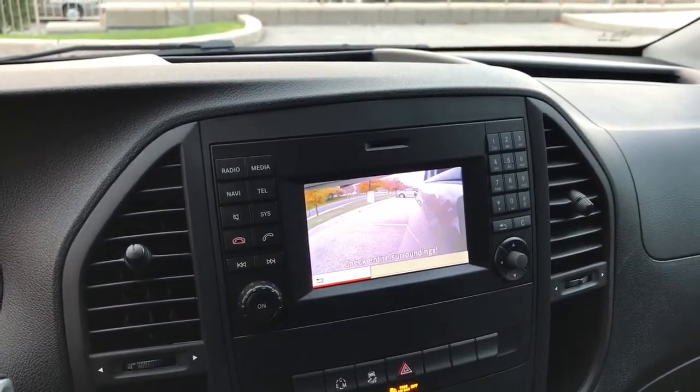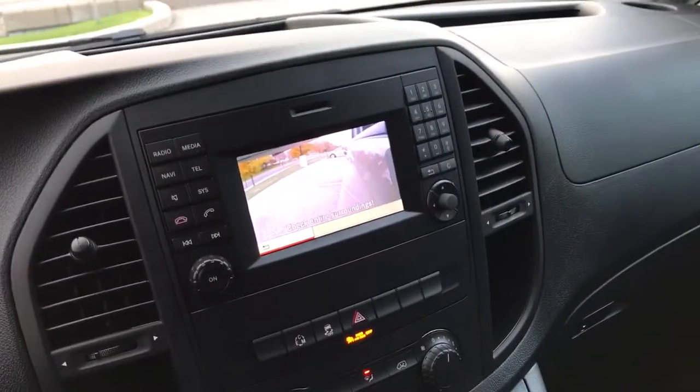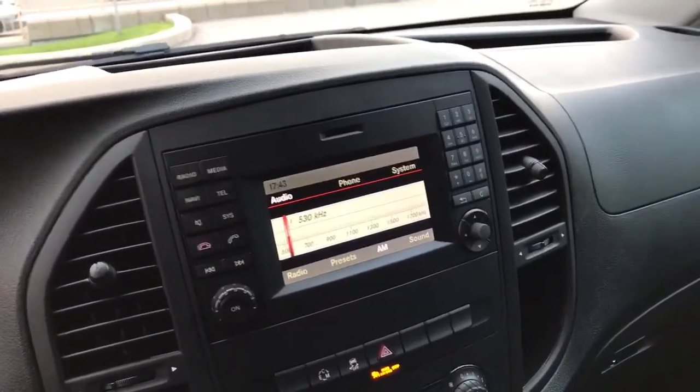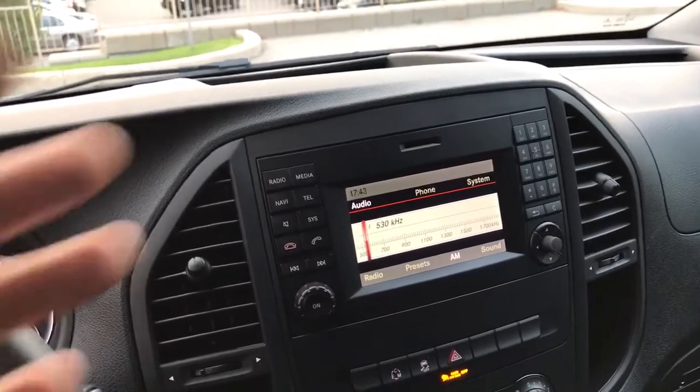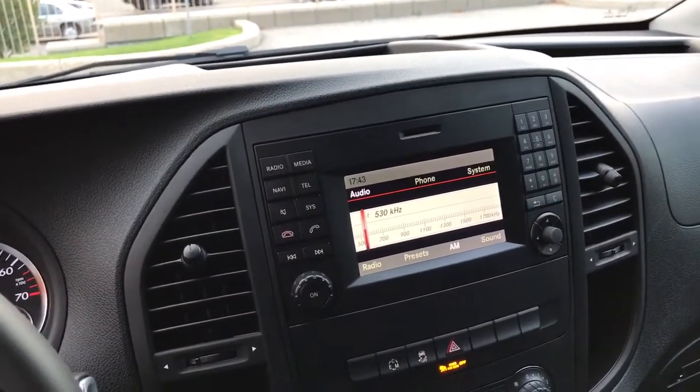So it really does eliminate the blind spot in this truck. As you will see, you cannot see behind this vehicle — it's got a cargo divider wall. So it's a great way to improve the safety of your Mercedes-Benz Metris van. As you can see, we can integrate it all as though it came from Mercedes directly, at way less cost.